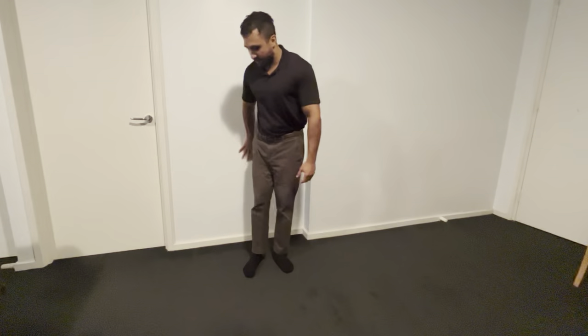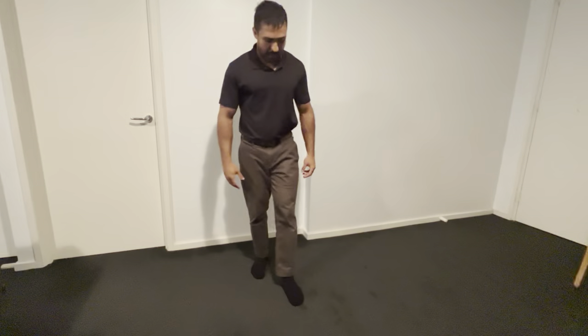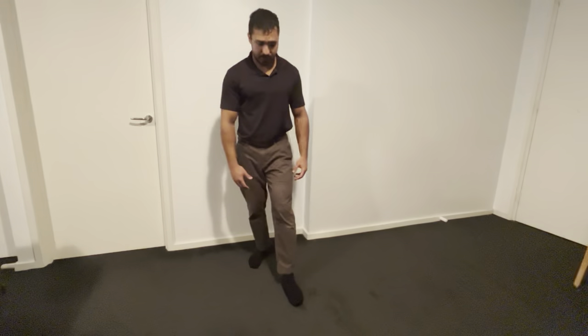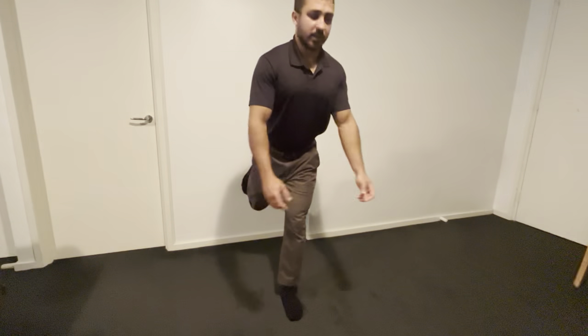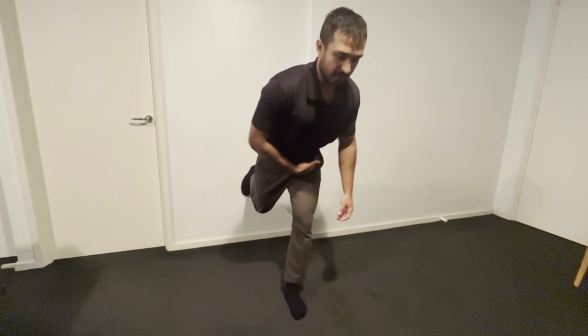In terms of how to do it, you just start about half a metre in front of a wall, place the foot that we're targeting at the front, and then the opposite leg just rests nicely on the wall behind us. From here, in an upright position, we tilt forward by hinging at the hips, like so.